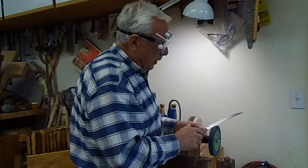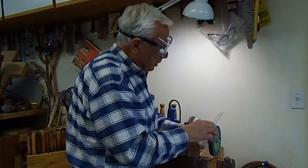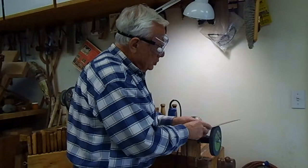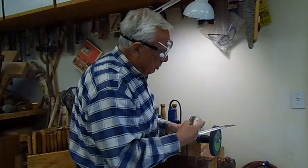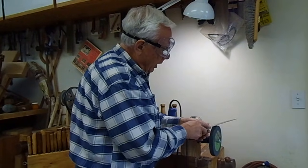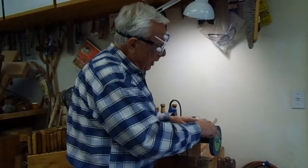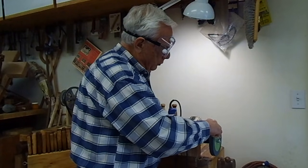For buffing, if you go straight you are going to buff right against the edge and it will dull it. So you are always going away from the cutting edge on the buffing. Turn the blade a little bit on an angle so the sharp part of the blade is always away from you. The wheel is turning that way, and going across the top of the wheel at a slight angle, the only variable you need to control is the angle of your wrist.